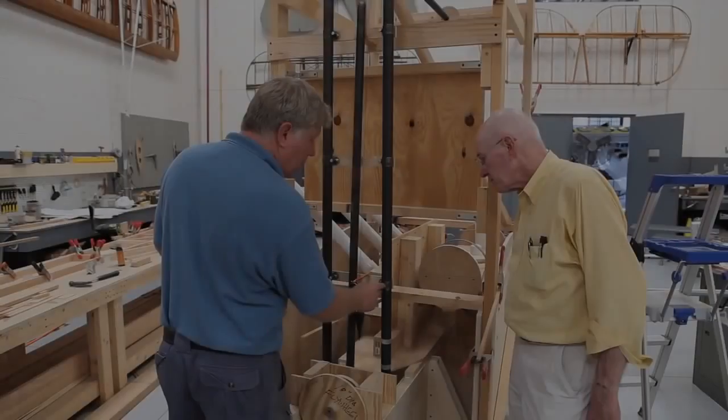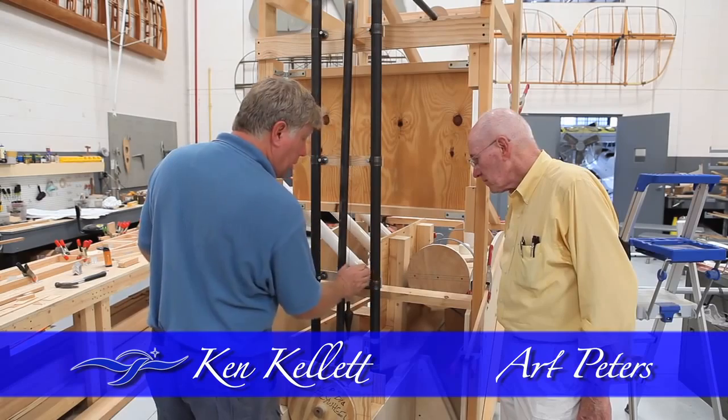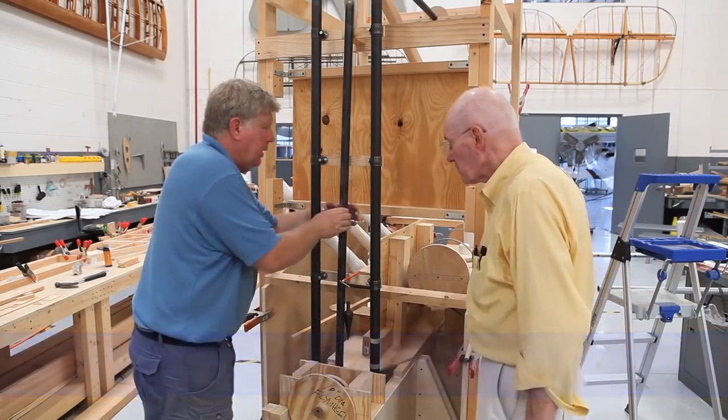I'm getting ready to make my collars. It'll be a collar just like this one, only it'll have a tube welded over here as well, that'll go completely around this tube.